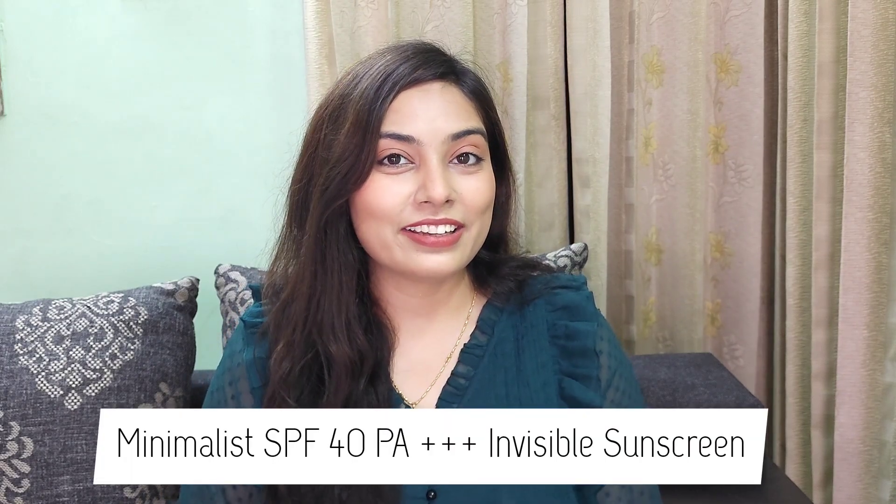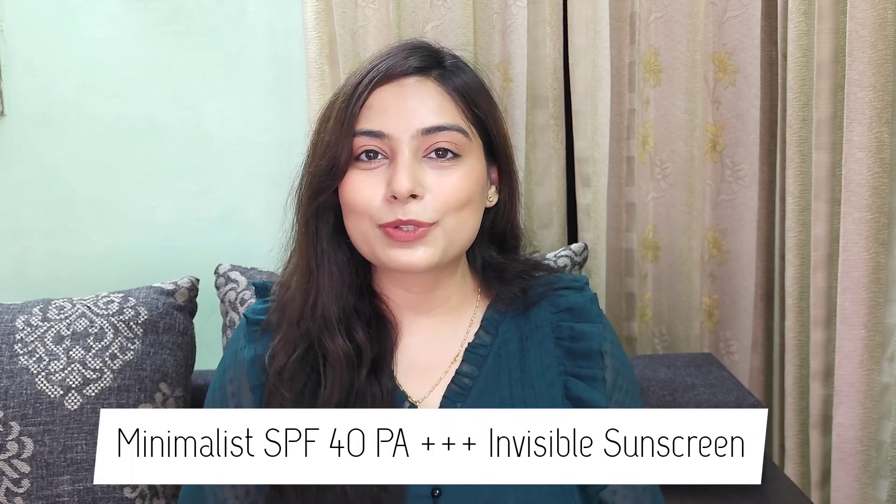Hi guys, welcome back to my channel, this is Vishakha. I hope you all are doing well. So today we will talk about Minimalist SPF 40 Invisible Sunscreen. If you have seen my last video, I talked about the Minimalist SPF 60 Silymarine sunscreen. You can see both reviews and decide which sunscreen will suit you. Without any further delay, let's begin with this video.